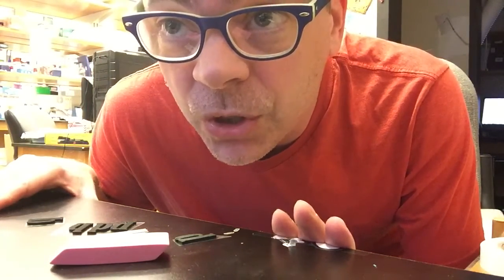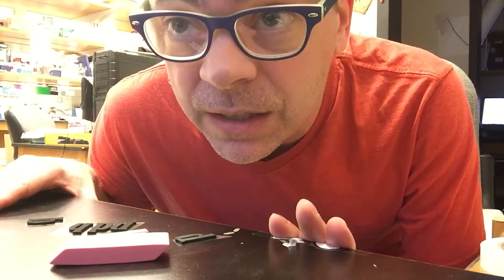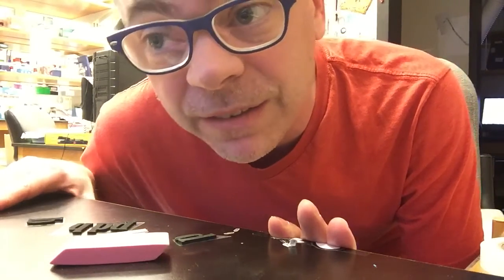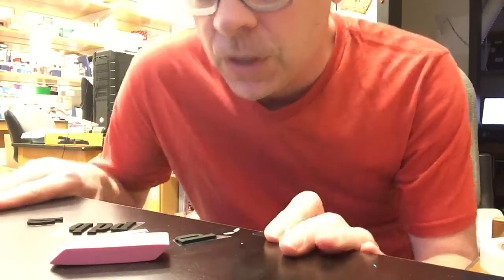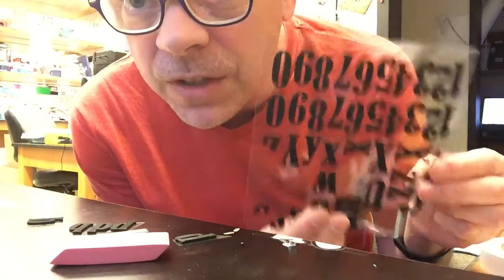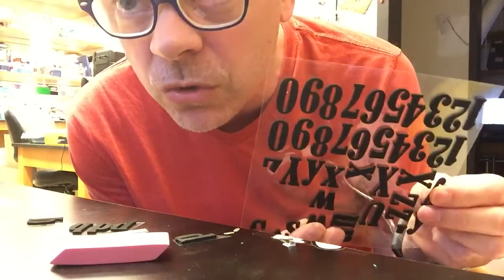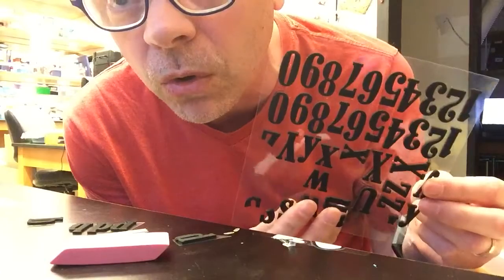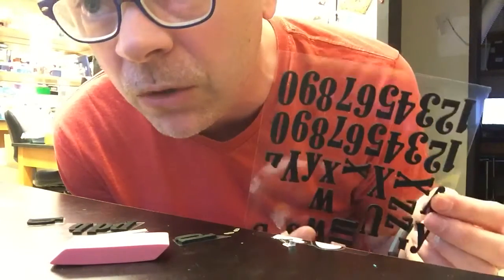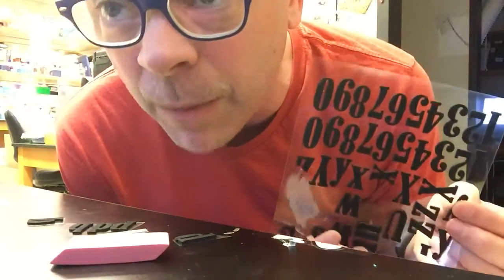I'm going to quickly show you how to make a typographic design homemade stamp in this video. You're going to need some of these foam letters that they sell at crafting stores or Target or Walmart. I got these at Joanne. You can get them at Michael's. You can even get them at Hobby Lobby.